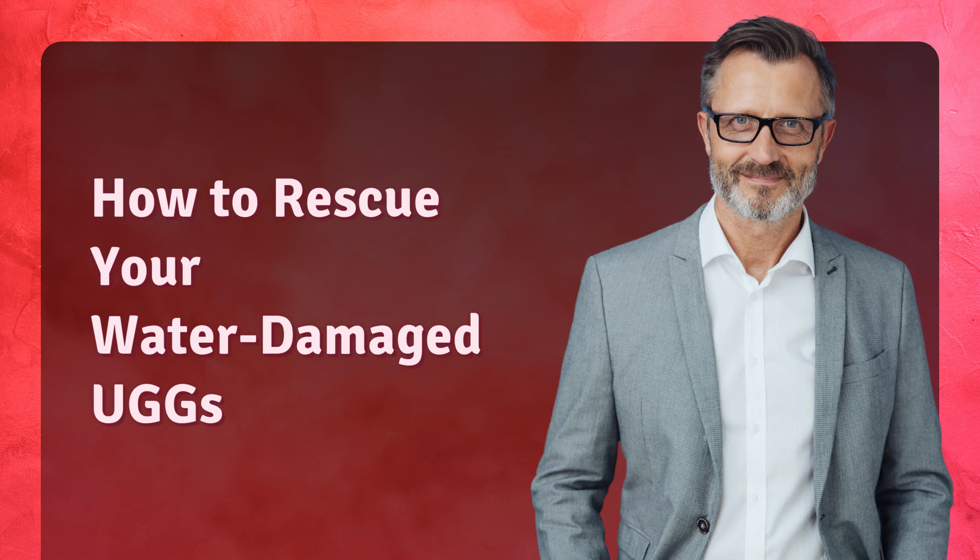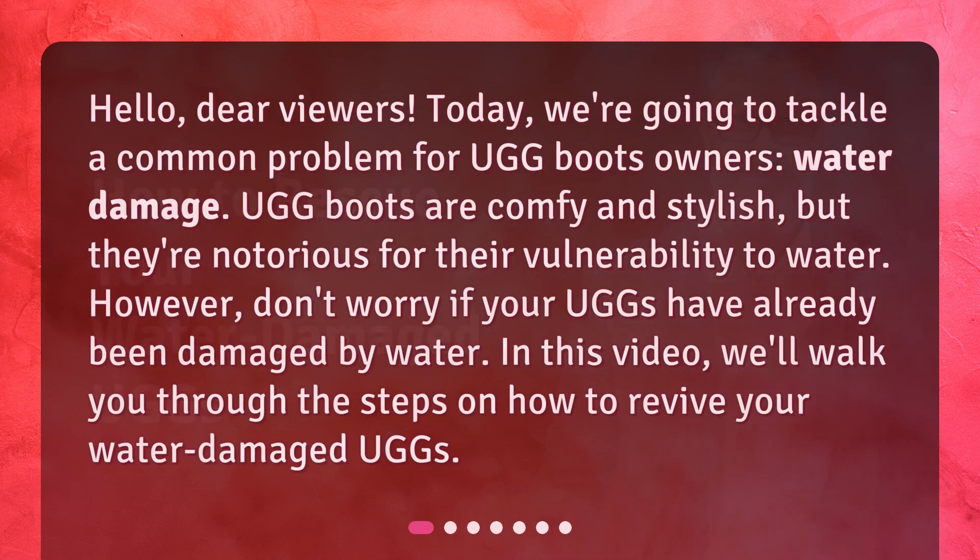How to rescue your water-damaged Uggs. Hello, dear viewers. Today, we're going to tackle a common problem for Ugg boots owners: water damage. Ugg boots are comfy and stylish, but they're notorious for their vulnerability to water. However, don't worry if your Uggs have already been damaged by water. In this video, we'll walk you through the steps on how to revive your water-damaged Uggs.